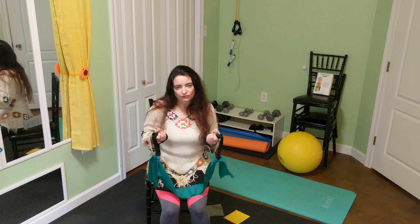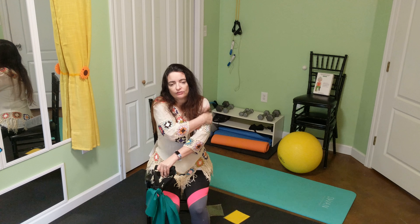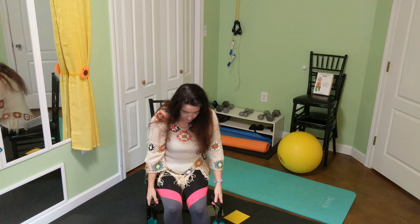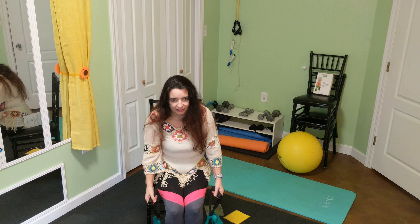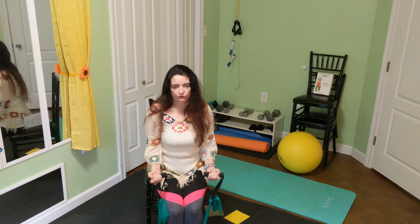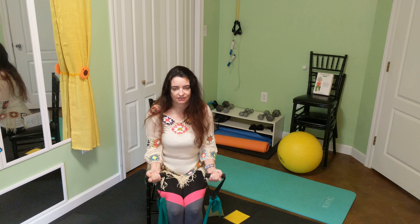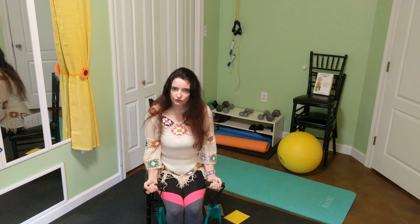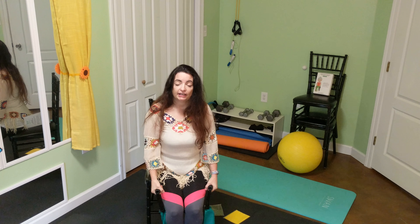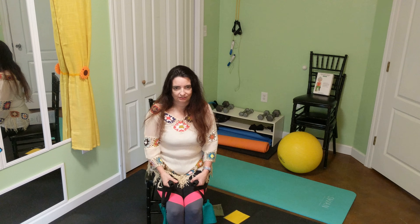Our next two exercises are going to work our arms — our biceps and the back of our arms, the triceps. So take your fitness band and trap it on the floor beneath your feet. The first thing we're going to do is a bicep curl. Just keep your elbows tucked in at your waist and slowly lift. We'll do that five or six times, then take a break. When you feel ready, add some more sets for more of a challenge.